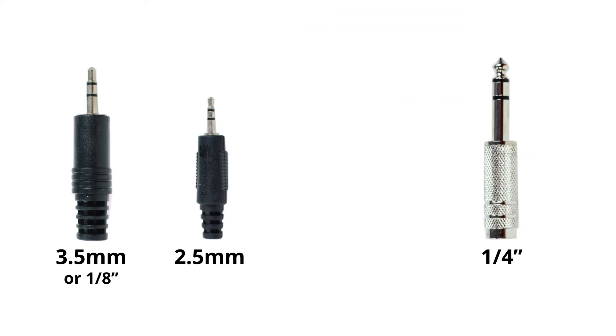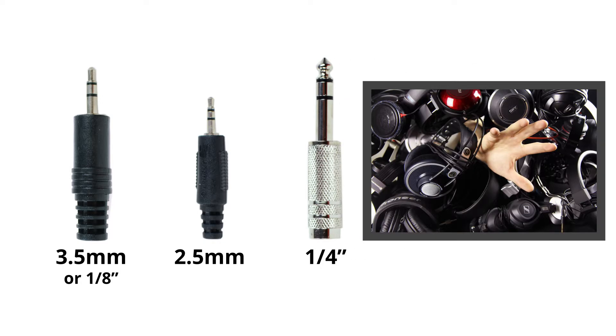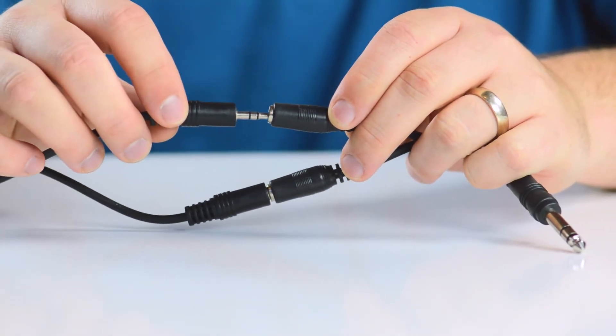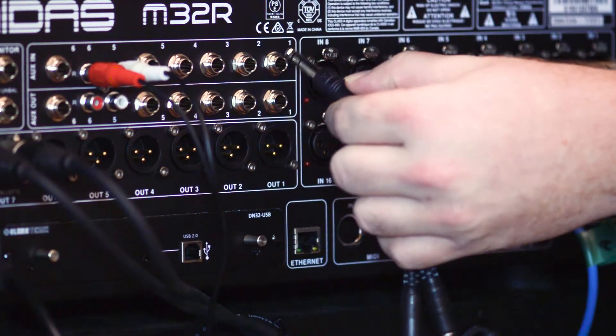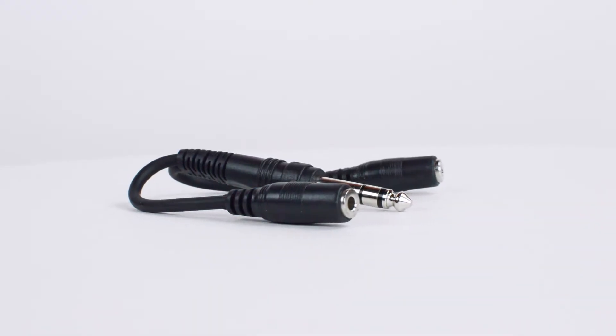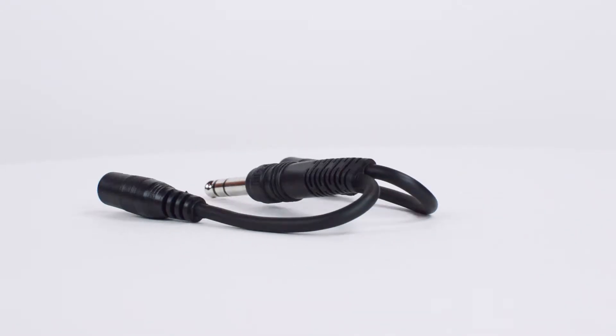Quarter inch connectors are slightly larger and are typically found on high-end headphones and music equipment. The adapter will allow you to connect from a stereo signal and split it into two stereo signals. The quarter inch stereo male to dual 3.5 millimeter stereo female adapter is a quick and easy solution for your audio projects.